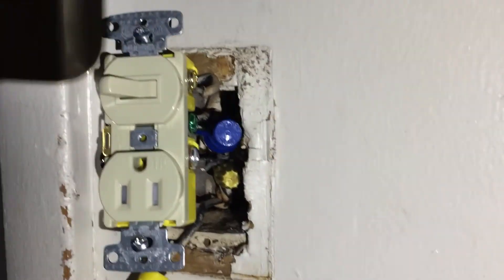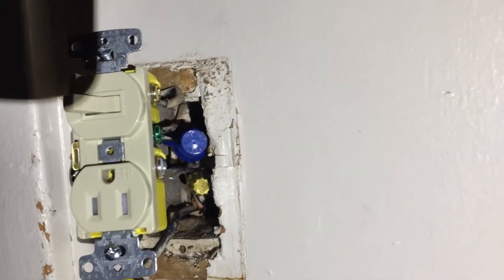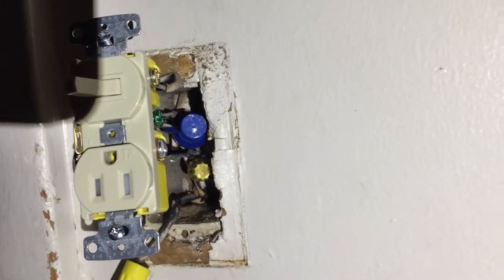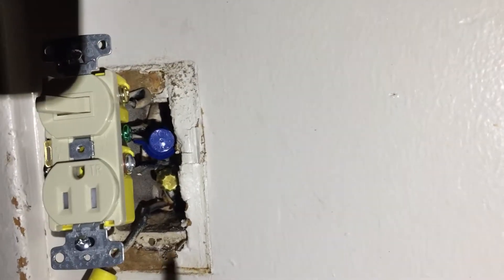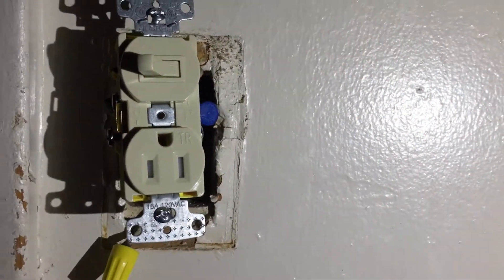This is a quick and dirty video — I'm working with my phone in hand so it's hard to get proper footage. On the first switch on top would be the light source going to the light itself in the bathroom. The blue wire nut is all the neutrals, and I have one pigtail going to the neutral there.